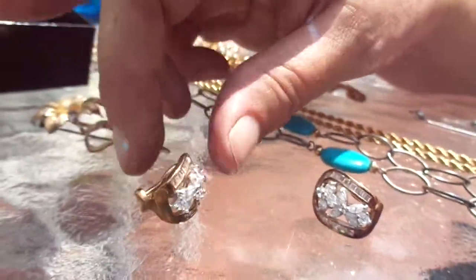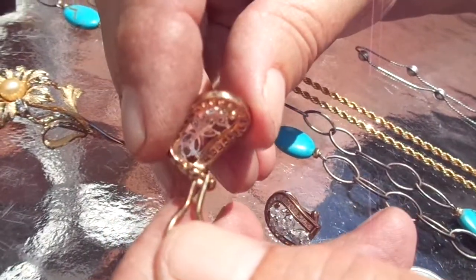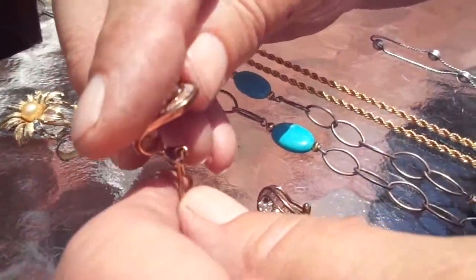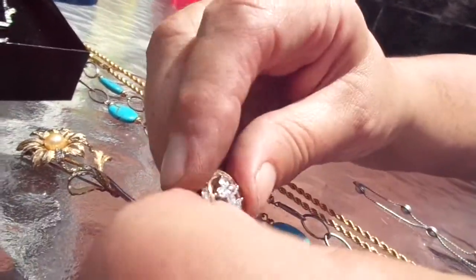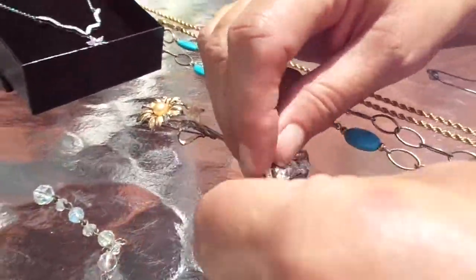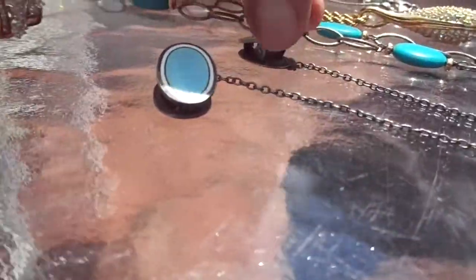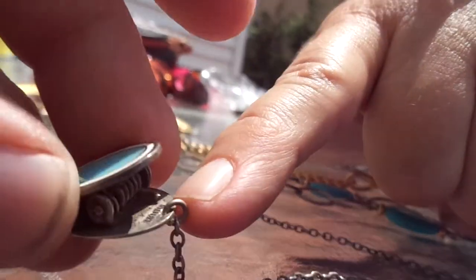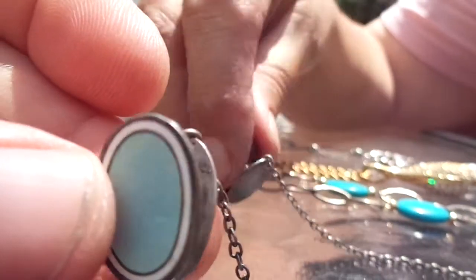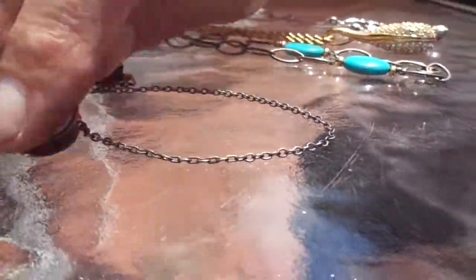These are sterling silver earrings, but somebody had pushed the posts down to make them clip-ons, and when I tried to push them back they broke off. But it's marked 925, so I can sell them as clip-ons — ladies that don't have pierced ears. They're nice and sparkly. This is a Geosh enamel sweater clip, marked sterling. You can see it right there. There are ID numbers on it — that's definitely an eBay piece.